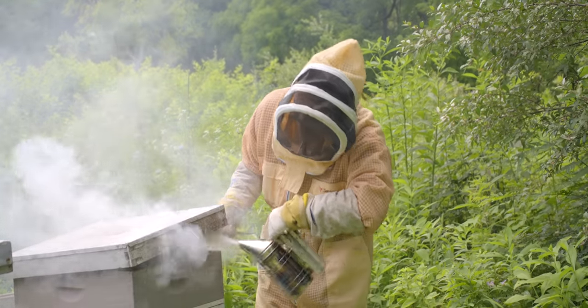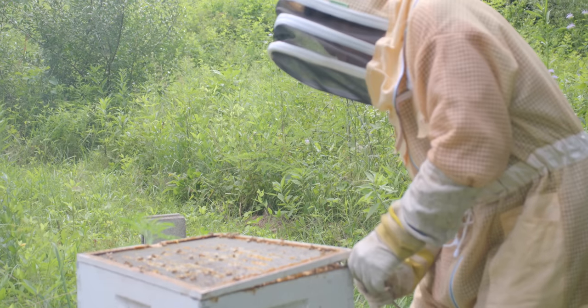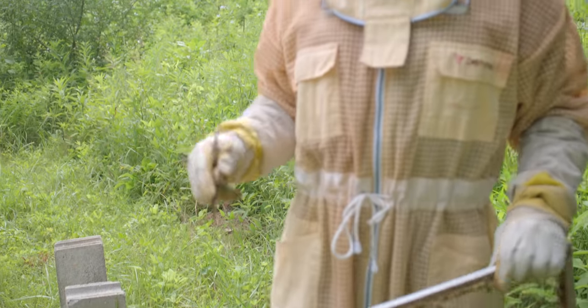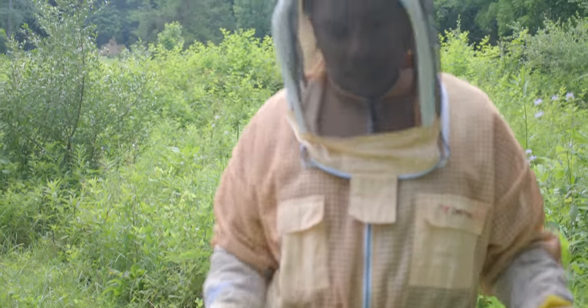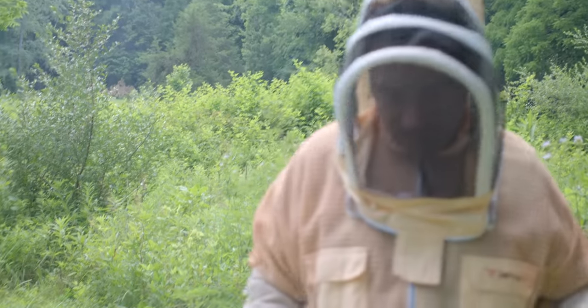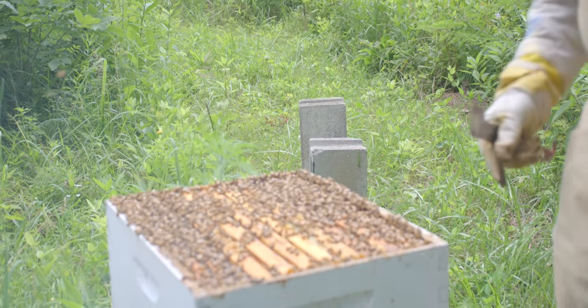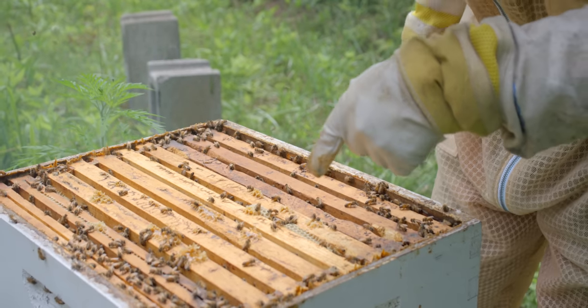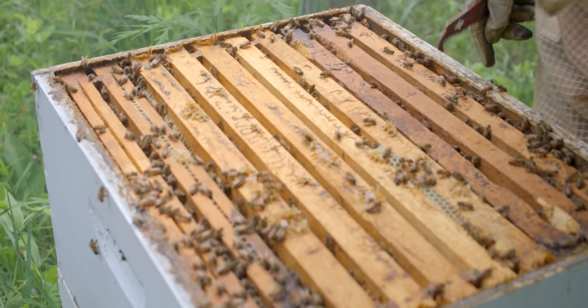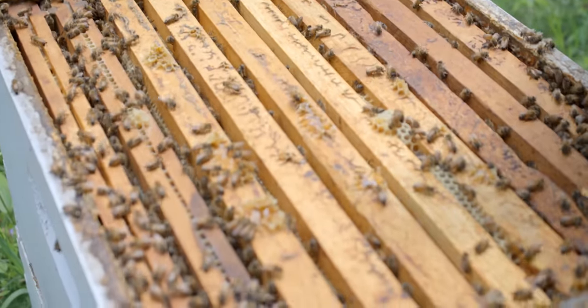The people that have given me advice — after I put my first beekeeping video out — suggested I take a couple of frames out and then start moving the frames around so I can have space and time to do this without it being so tight in there. This is full of honey. The whole thing. All those frames are capped honey. That's amazing.